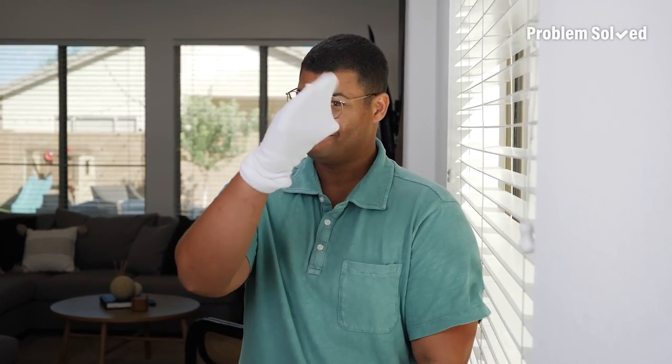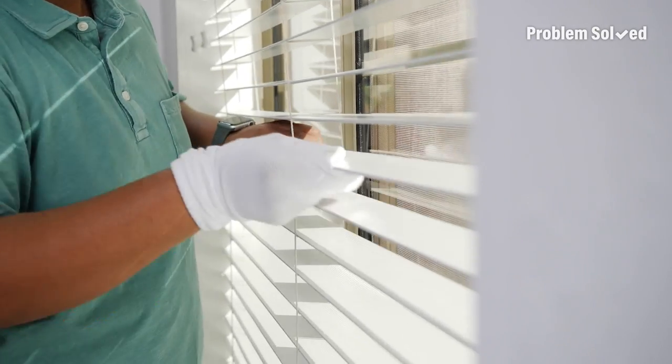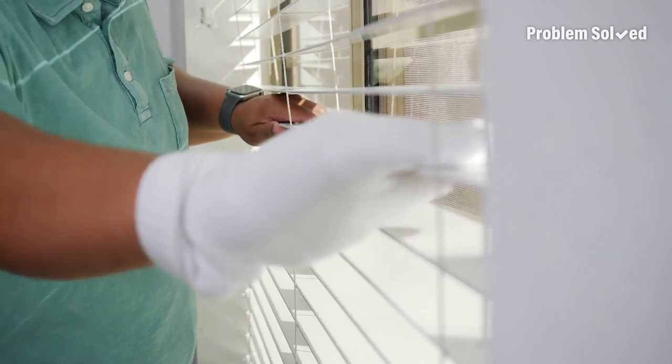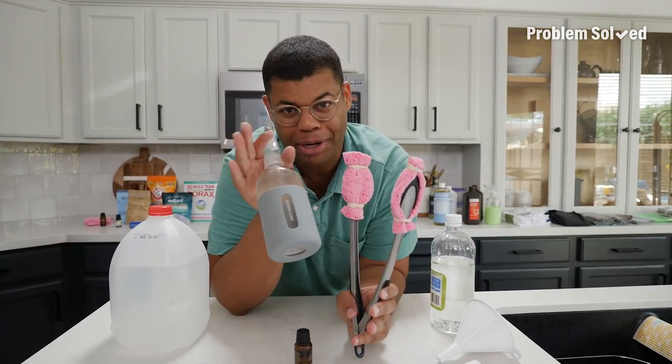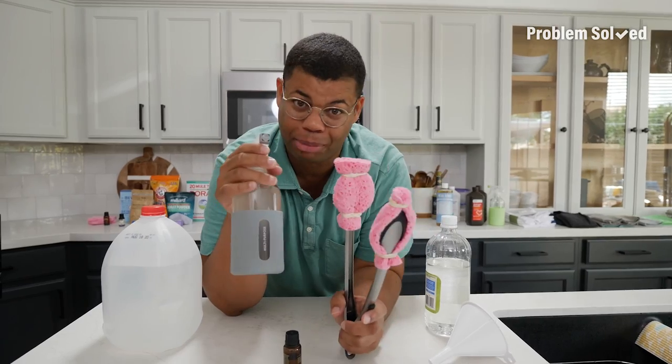There's also another method: you can do the same technique with a clean sock. This may seem a little wacky, but you have way more control of where you clean. All right — now you have no excuses for those dirty blinds.